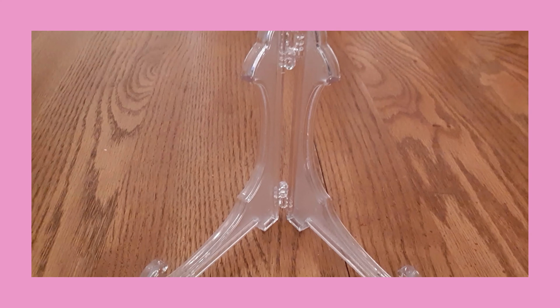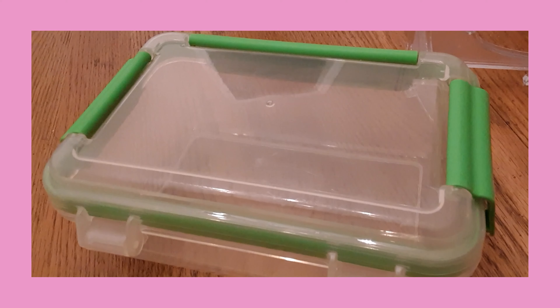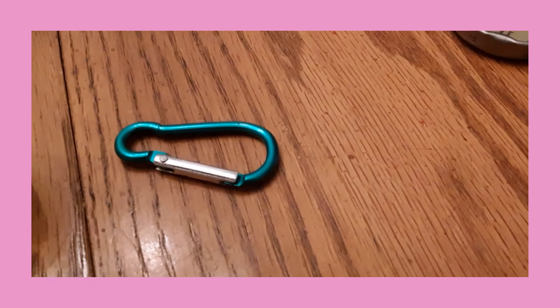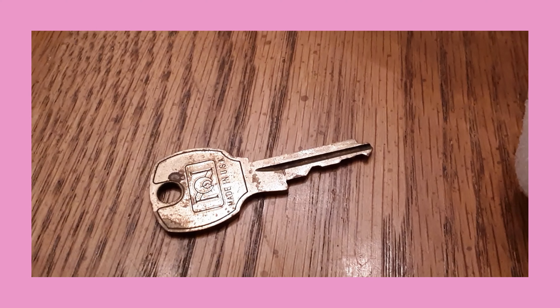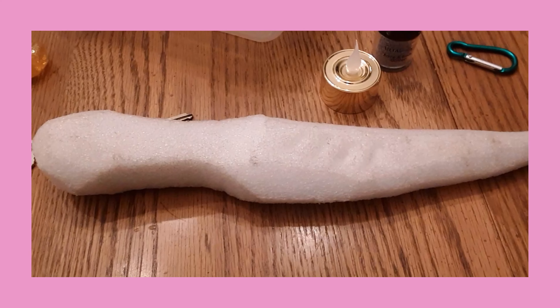Hello my friends and welcome to today's video. We're going to be making some bonus projects using the supplies that I had already used in previous videos, because I had some extra laying around and I thought, why not make some new things.